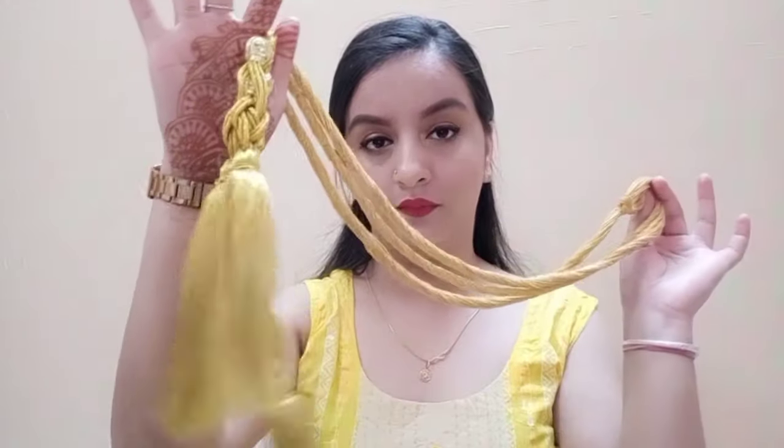Hi guys, welcome back to my channel. Today I am going to show you how you can apply it. I have partitioned my hair and put 2 pins in my back.